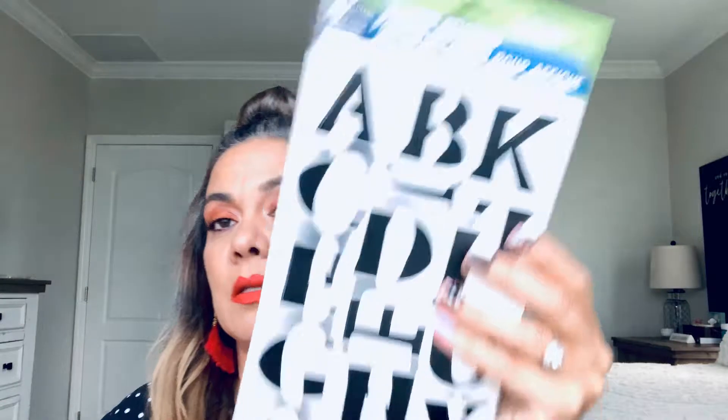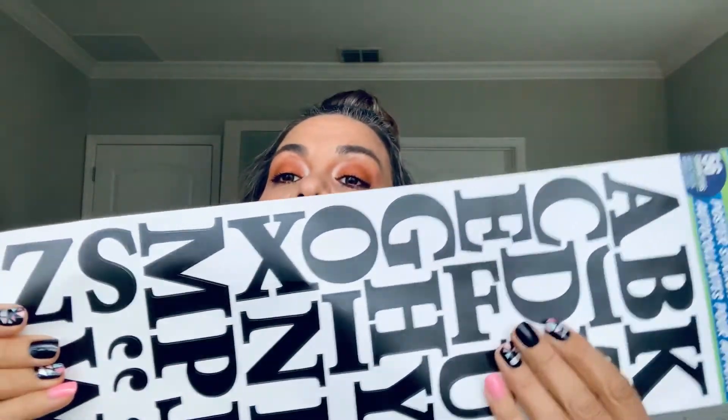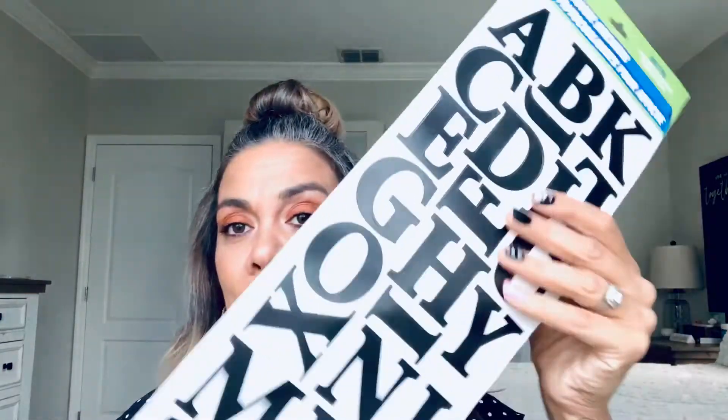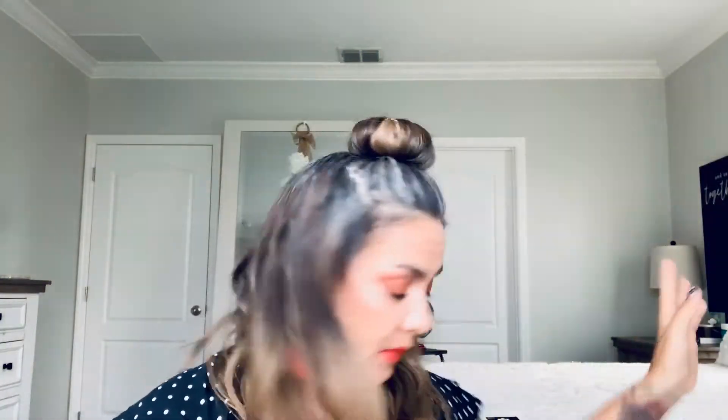Then I came across this here. I want to use these for a fall project that I want to do, but we're already in the month of October. Next thing you know, Thanksgiving and then Christmas, so I don't even know if I'll get to it. I've been looking for that and those are hard to come across.